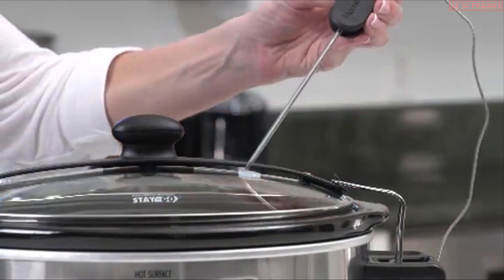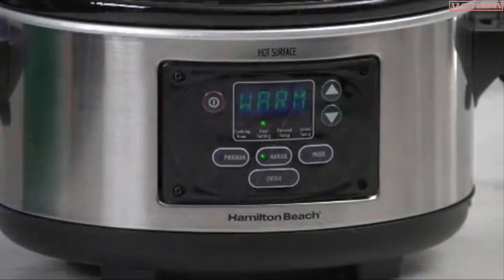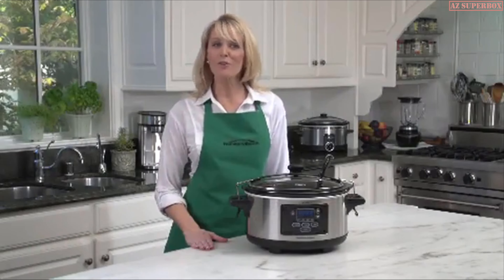Operating is simple — just add the ingredients, cover, set the time and temperature, and forget it until you're ready to eat. For heavier roasts, use the thermometer probe that displays the actual temperature of the meat as it cooks. Just set the probe to the desired meat temperature, and when that temperature is reached, it automatically switches to keep warm.